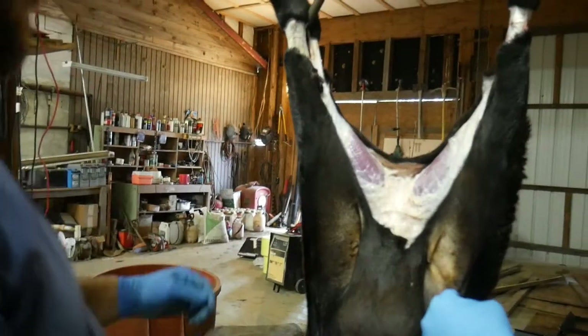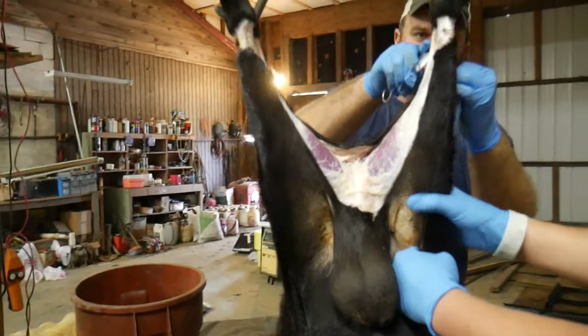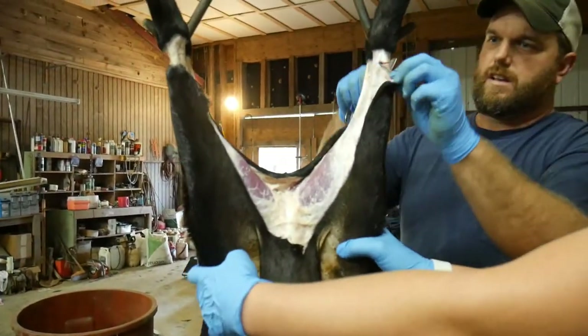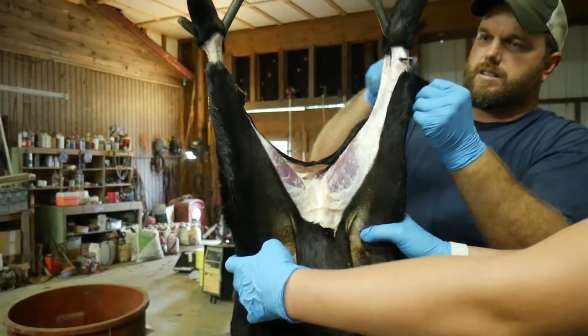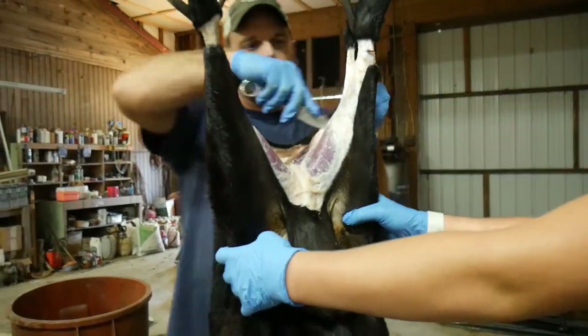You're just trimming a little bit there. From what we've watched of cleaning lambs, we're hoping this hide is just going to pull off in a minute. It looked to me — the video I watched — just like a deer. I've cleaned many a deer.